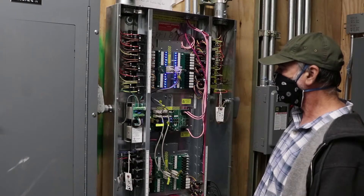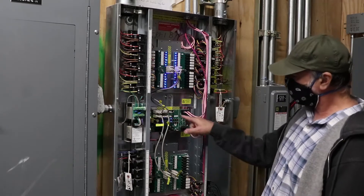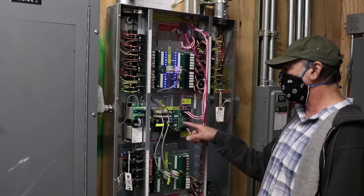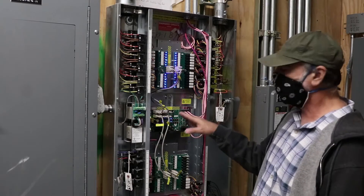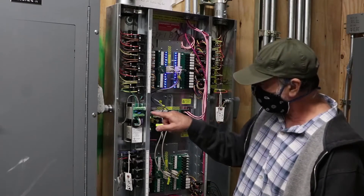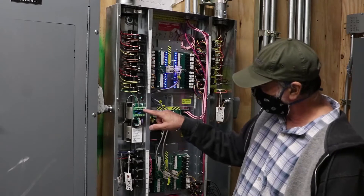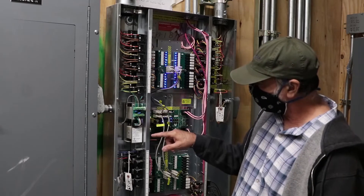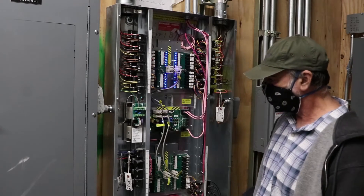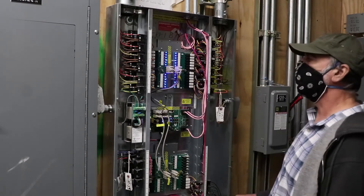If there are no lights lit on the board, it could be the power supply or the board itself. If it's the board, it will need to be reprogrammed after replacement. This here is the power supply that feeds the board. Check that you have voltage here — this is 120 volt, you can tell by the wire colors. All the 277-volt wiring is orange, brown, and yellow.